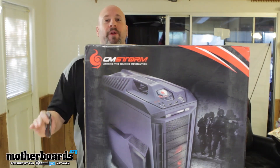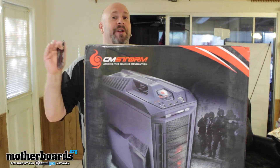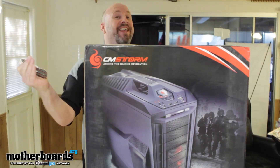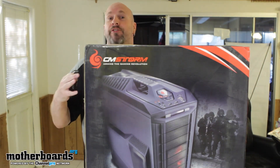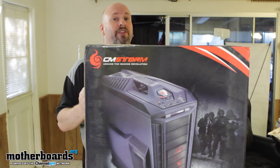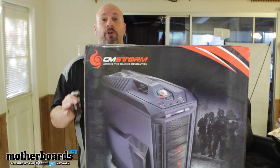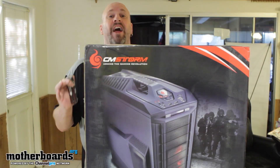Battlefield 3 is the big hype thing right now, and when new processors and a new operating system come out, all the companies gear their stuff around that for marketing. So this is the CM Storm Trooper case — a full tower gaming case totally geared for enthusiasts, under $200, with a lot of great features.